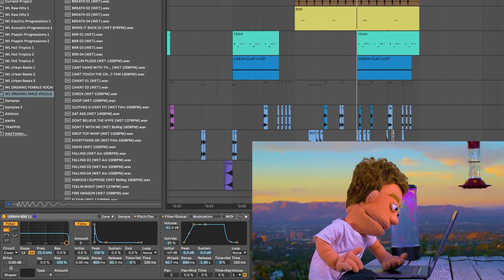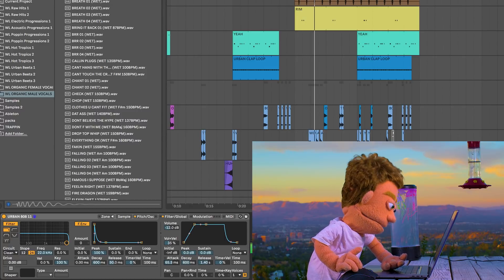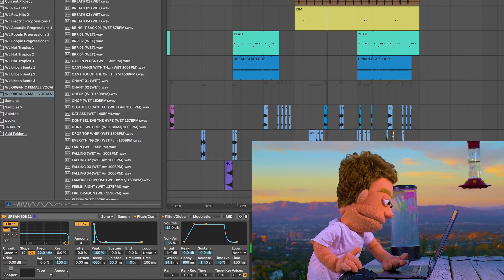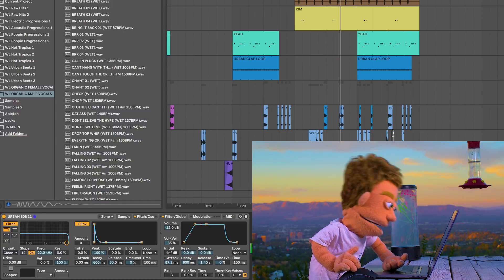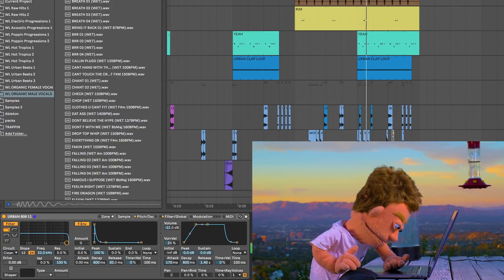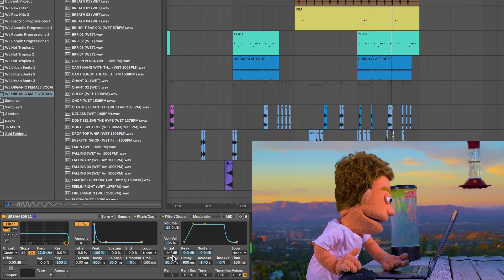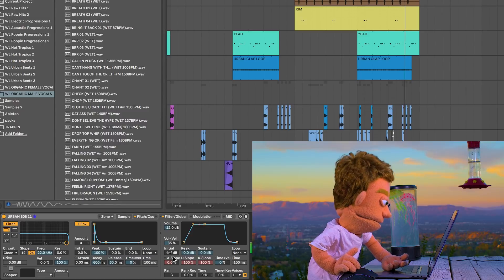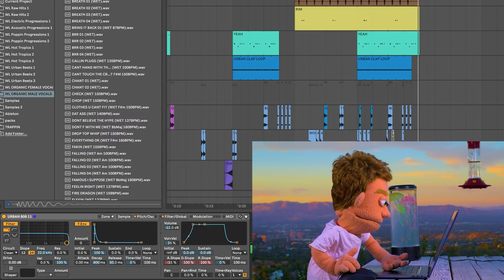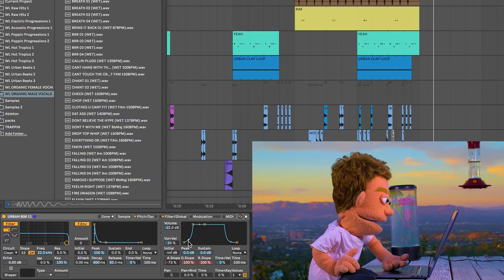So let's solo our kick as well and just finesse this attack a little bit to find that sweet spot. An amazing feature inside of Simpler — if you click the word 'attack' it also gives you the slope control, so now you can do more of a scooped attack which will create even more space for your kick drum.